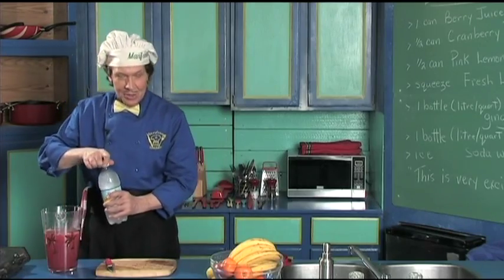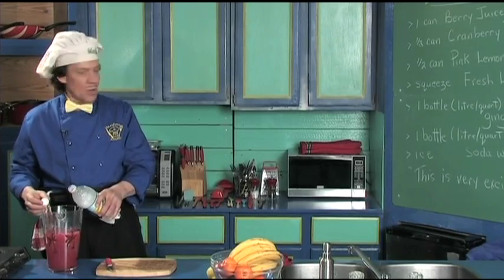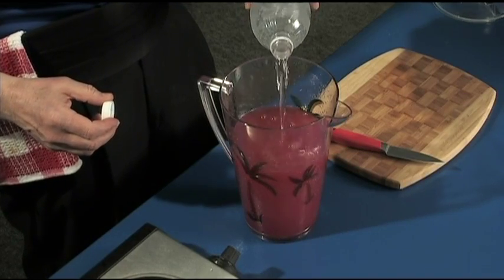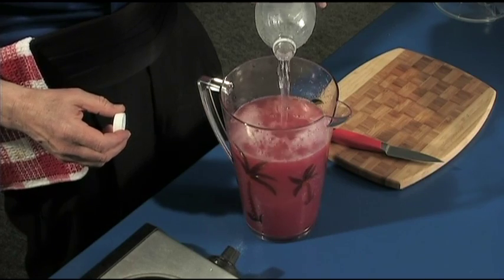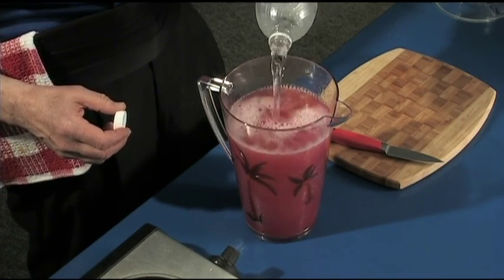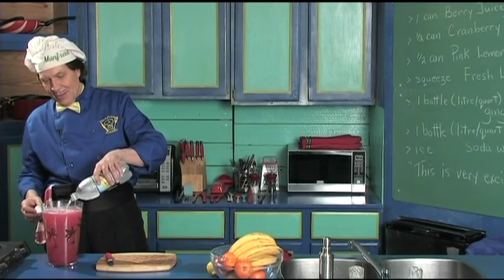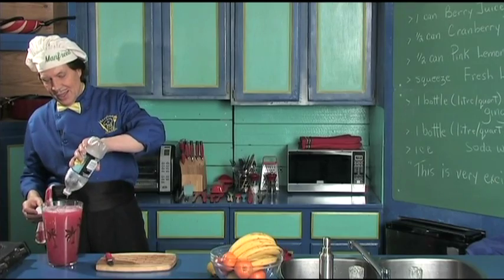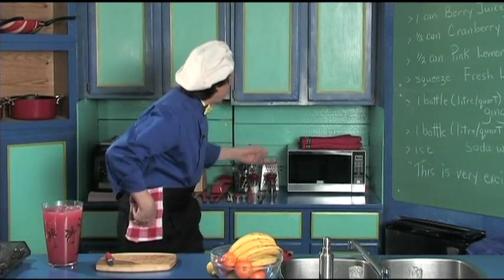Here's the soda water — just add that in, pour that right in. Oh yeah, there we are! Look at this — that is just perfect, absolutely perfect.